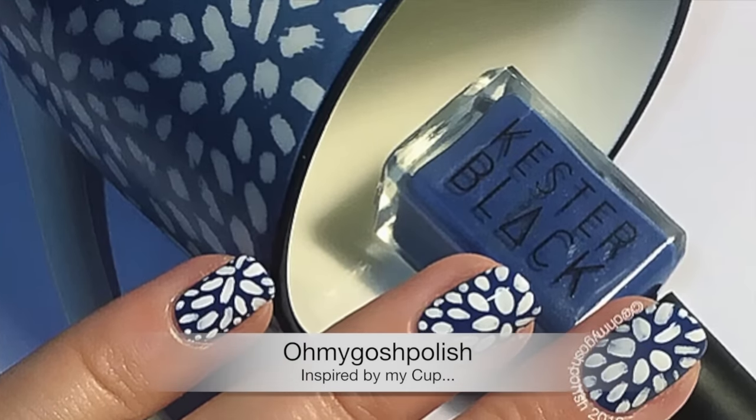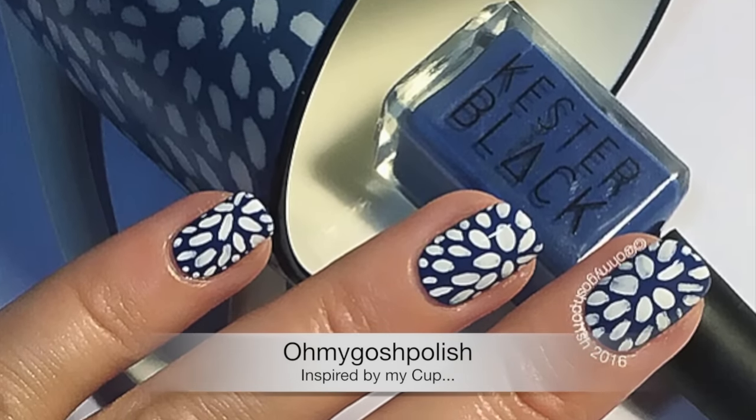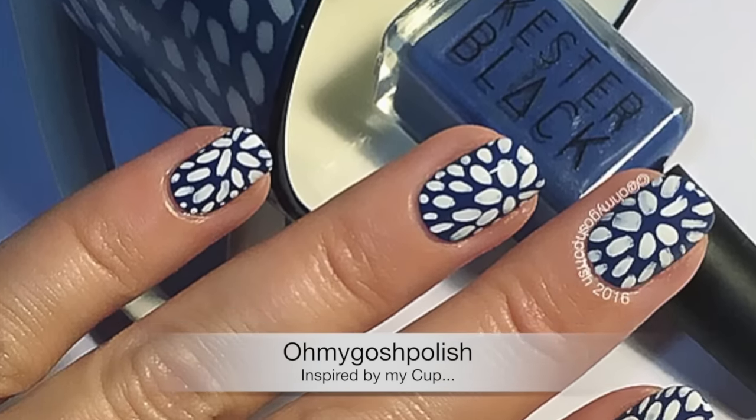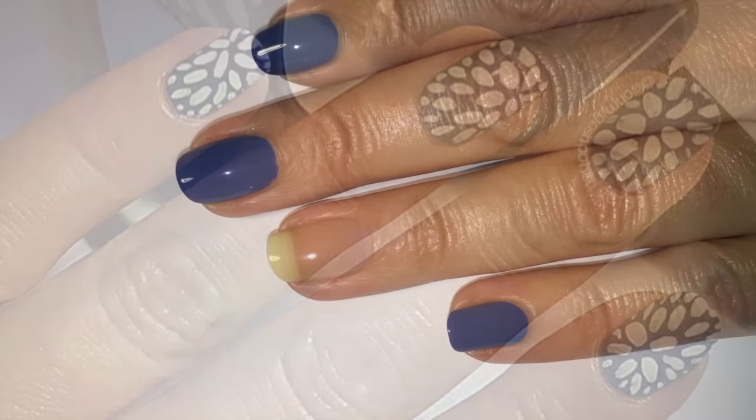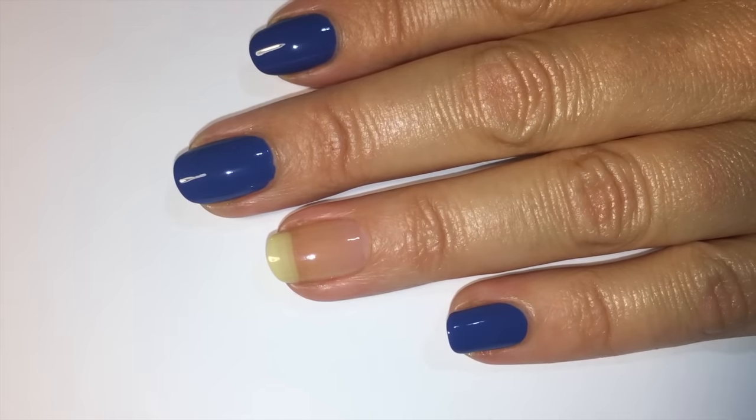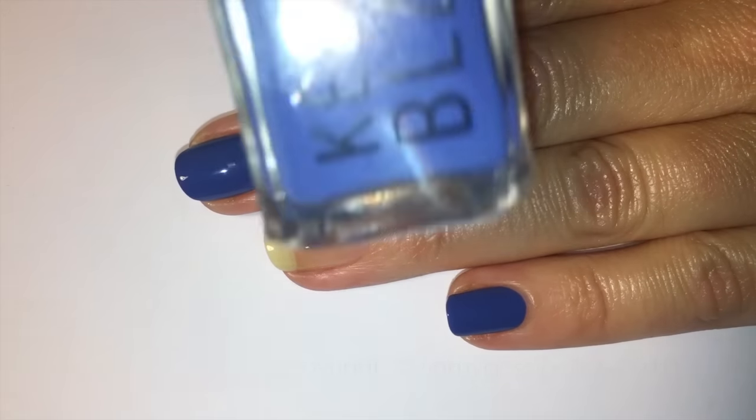Hey chickies! Today we're doing another mani inspired by a cup design — I really hope you like it. Let's get into it. The polish for this one is from Keister Black, it's called Lapis, and it's from their new water permeable nail polish range.